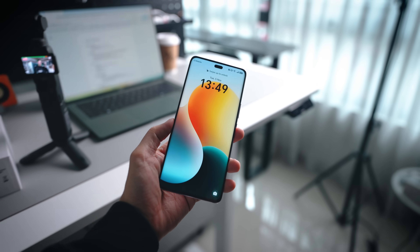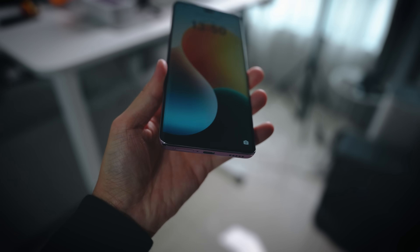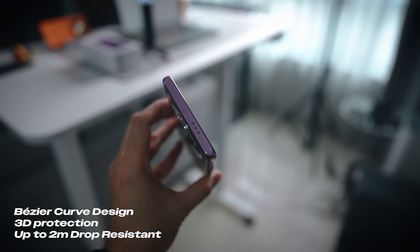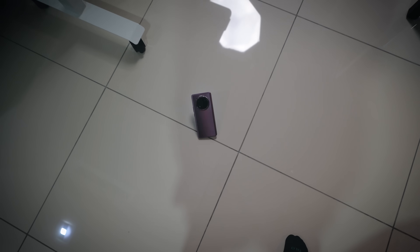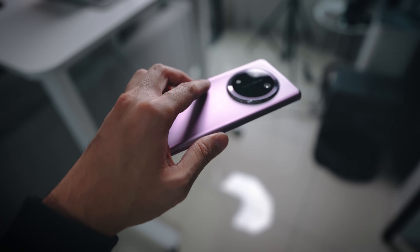All right, so first things first we are going to do a drop test, so let me just remove this screen protector real quick — everything is going to be as it should. Honor says they've got newer coverage all around, better shock absorption, and it doesn't matter which angle you fall from because it's supposed to be fully 3D protected. And let's go — wow, that already sounded quite loud.